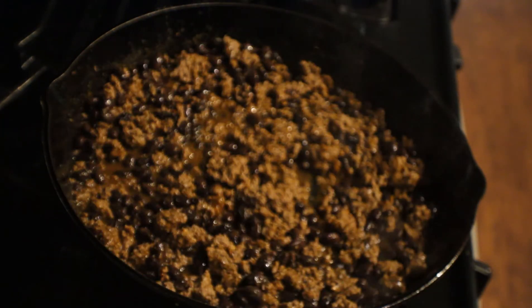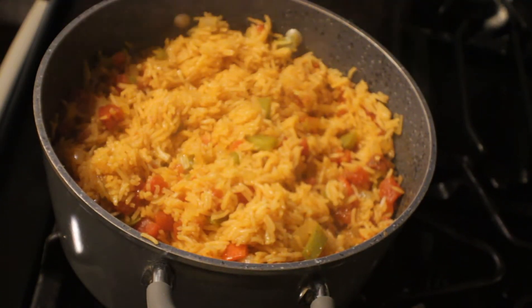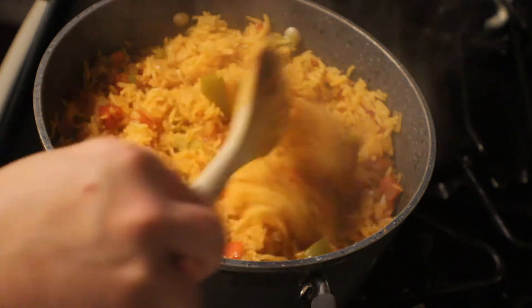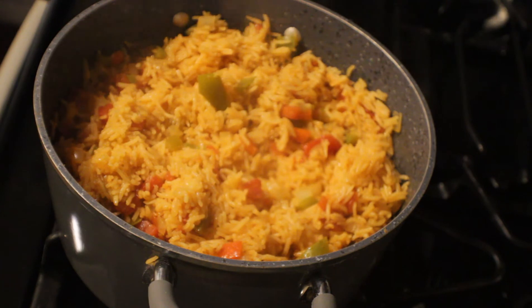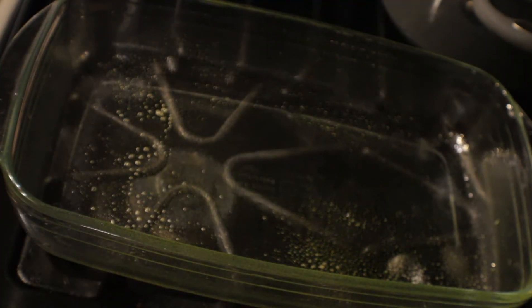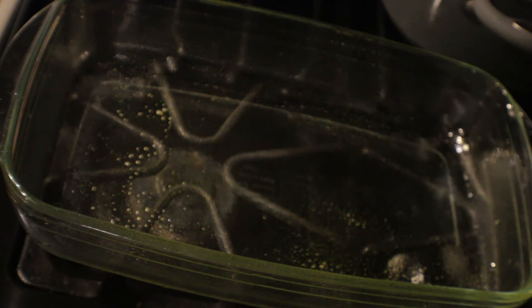Let's go check out our rice and see how it looks. There's our Spanish rice — it came out really good! With the basmati rice it's nice and tender and fluffy. Now we can start our casserole. Here is our casserole dish — first I'm going to spray the bottom with cooking spray just to make sure that our corn tortillas do not stick to the pan.